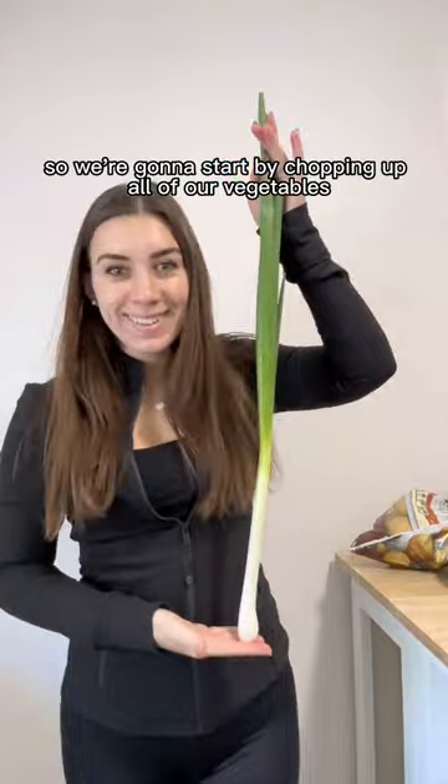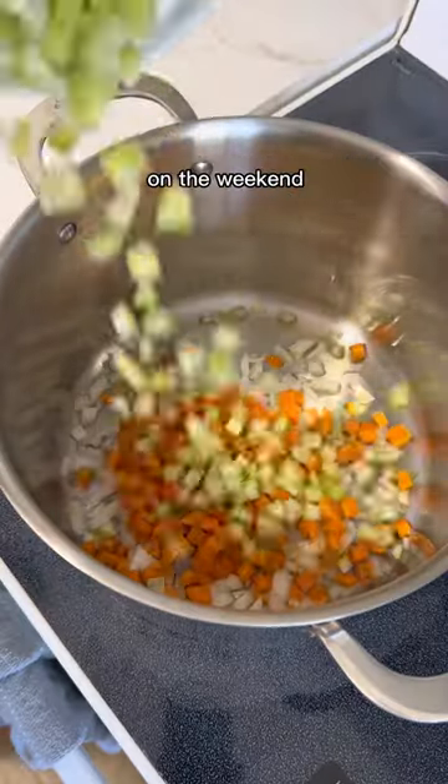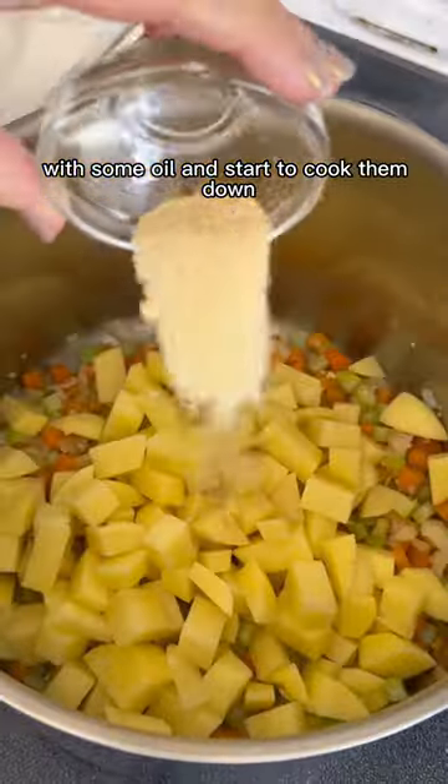We're going to start by chopping up all of our vegetables. Look how big this green onion is that I got from a farm on the weekend. We're going to add all of that to a pot with some oil and start to cook them down.